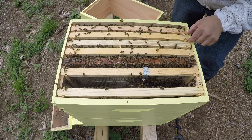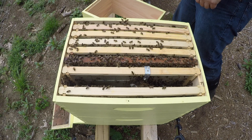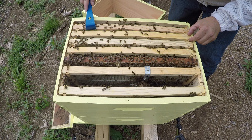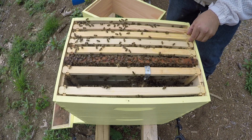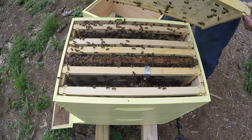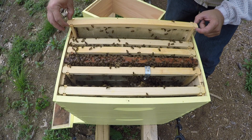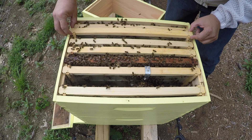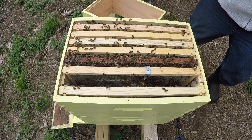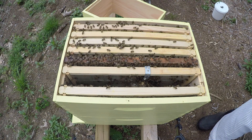I'm just going to take a look at one empty frame here, see if they've done any additional build-out now that there's a queen again. Starting to build things out on both sides. It looks like they're getting back in the habit of being a productive colony. These are Russian bees and a Buckfast queen.